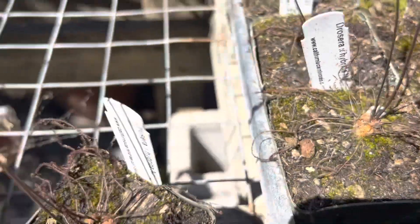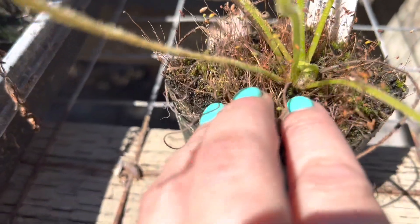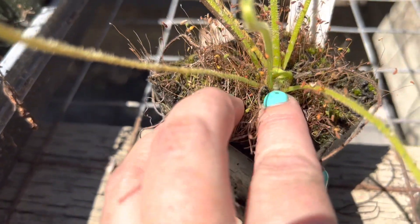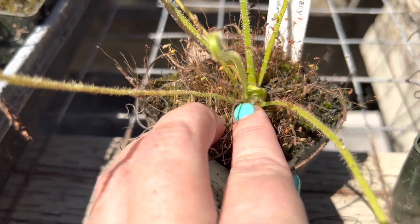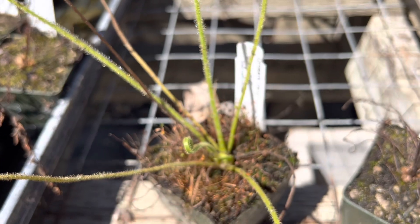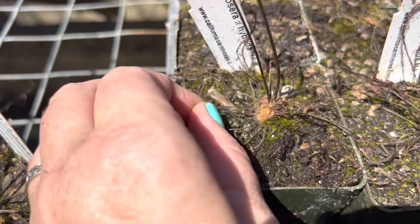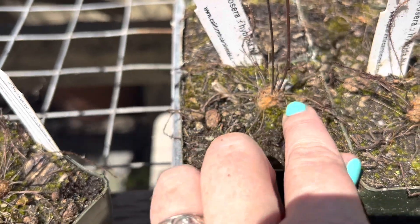On a plant like this you can already see that white stuff forming — that little white hair is totally normal. That's going to be what covers the top of the hibernacula when they are formed on this plant. So when winter comes, that's what your plant is going to look like: all these little dead leaves leading to this center, and that's totally happy and healthy.